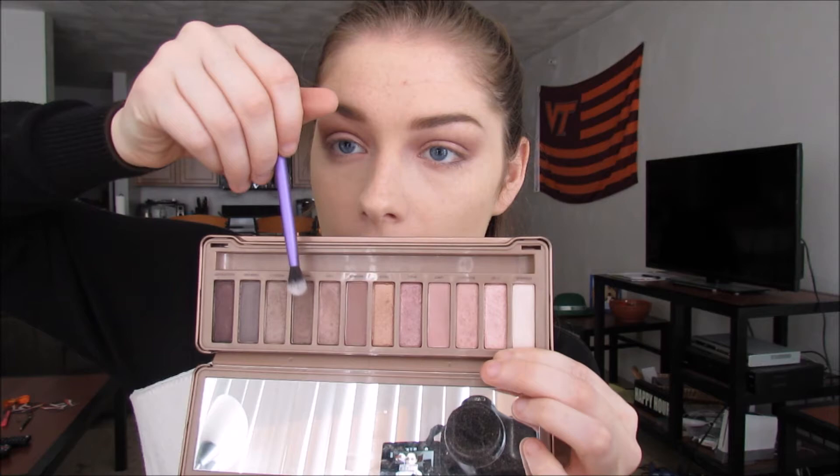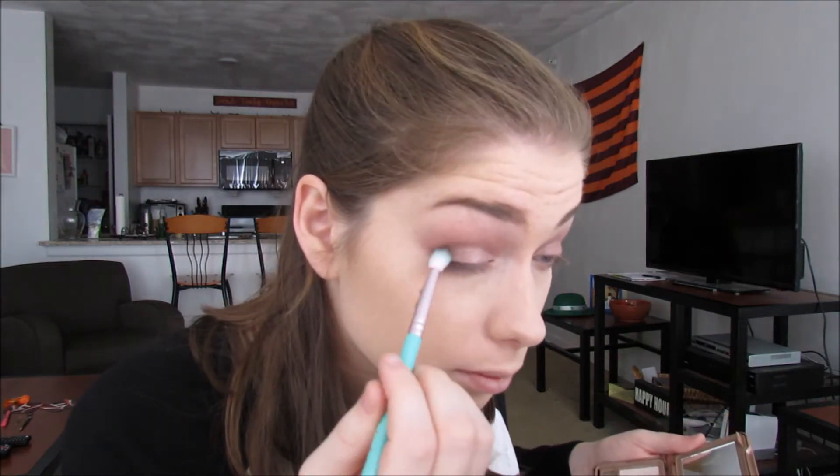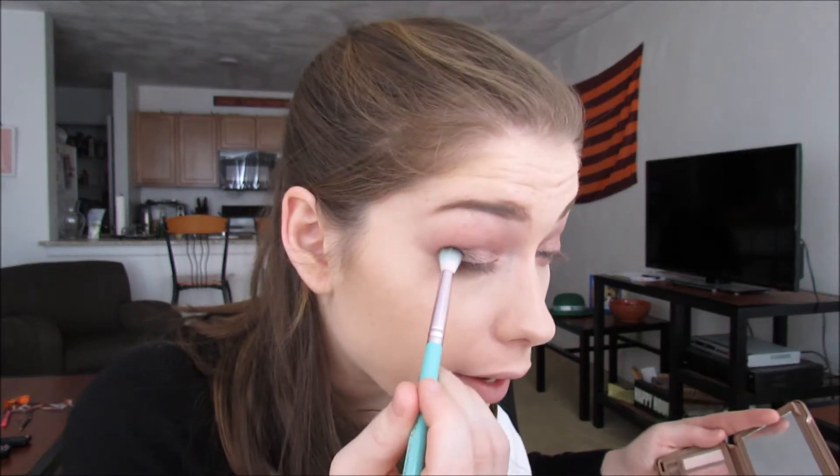Now I'm going to go into the shade Factory and deepen up that outer V. I'm going to take a tiny little bit of Blackout on the end, really tap off my brush, and go ahead and deepen it up a little bit more. Also worth noting — these shadows are a little dusty. So now I'm just going to go into the crease, since I did drag some of that black in there, just to give it a little definition and blend everything out.